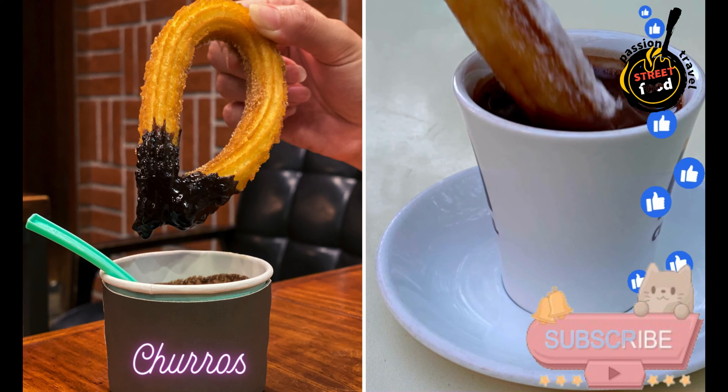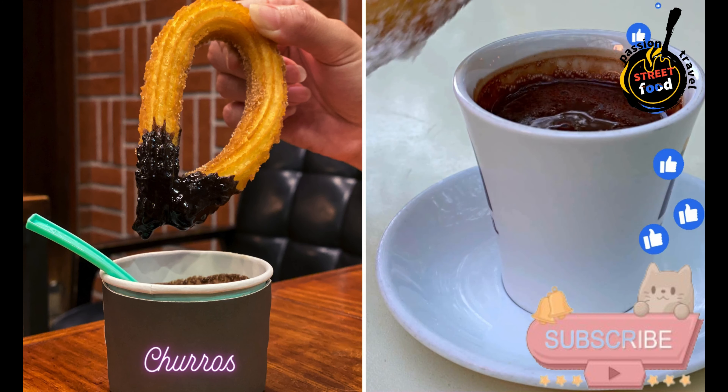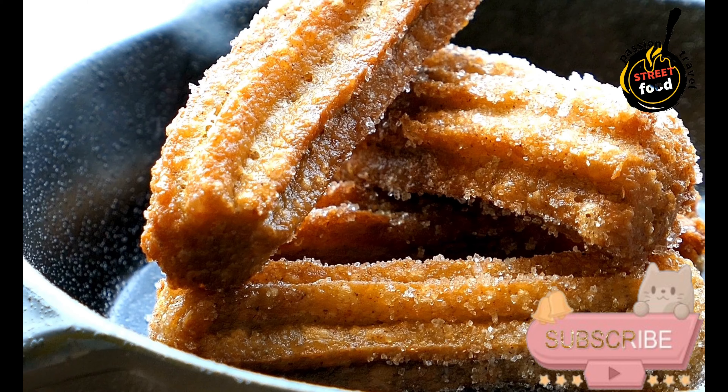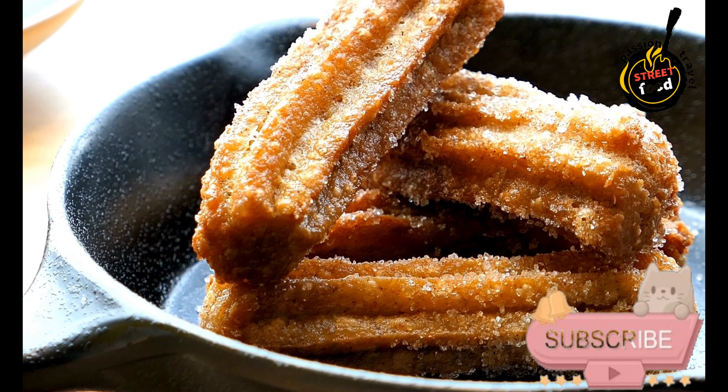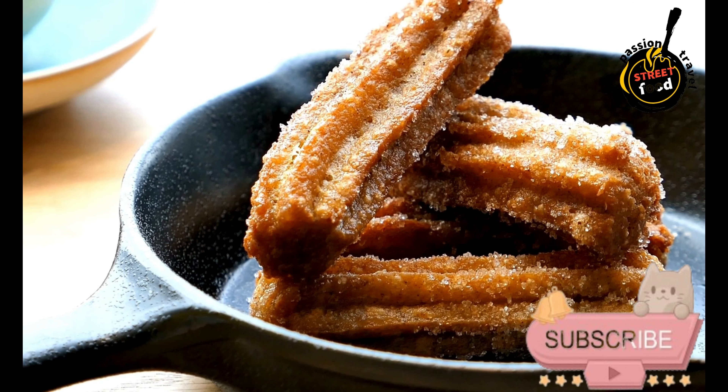Churros — fried dough pastries typically dusted with sugar, and sometimes served with hot chocolate for dipping. Churros are a popular Spanish treat made from fried dough, often enjoyed with a cup of thick hot chocolate for dipping. Here's a simple recipe to make churros at home.